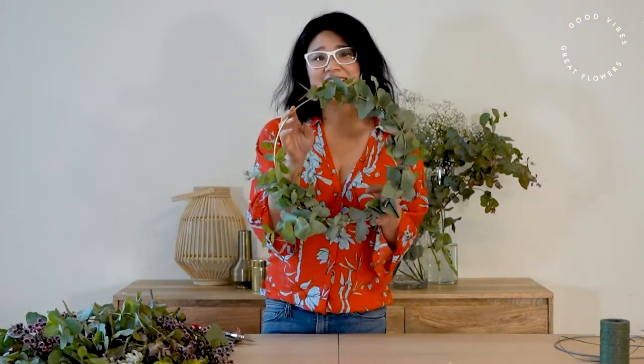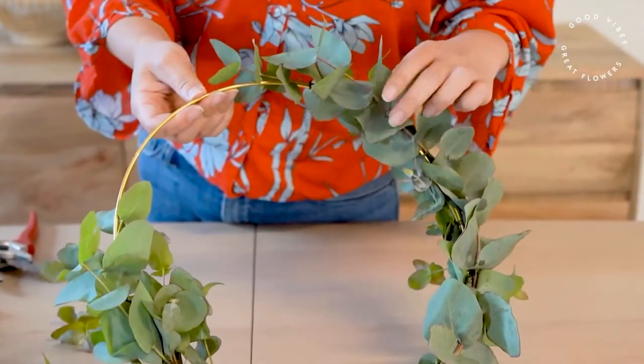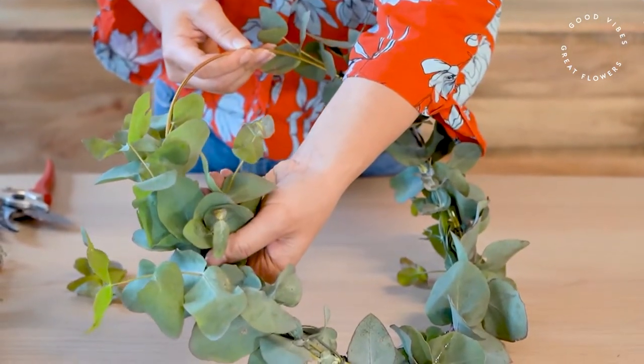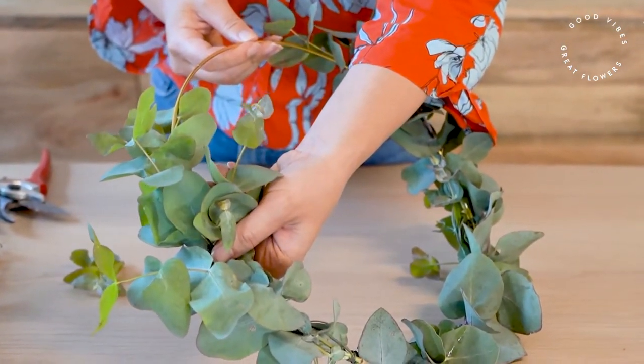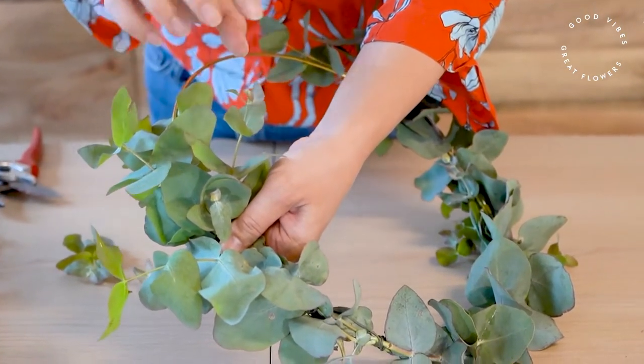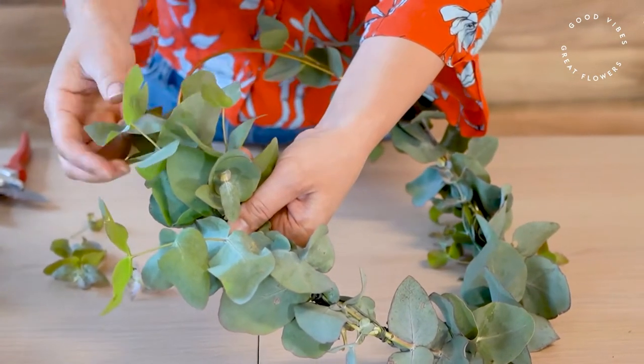So here we are — that's our wreath with just the eucalyptus leaves, and you could use that wreath just like that. But when you're making a wreath like this in summertime you'll often notice with your foliage that you get a lot of young growth, and if you're planning to dry this or leave it on your door, these tips tend to wilt. The best thing to do is simply pick them off so you've just got strong leaves left behind.